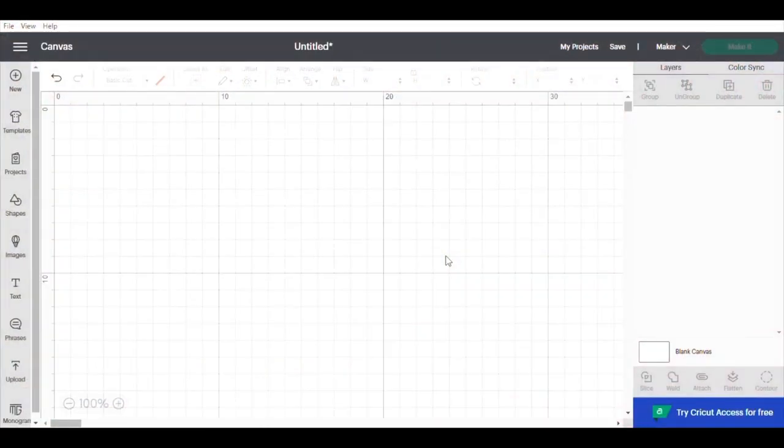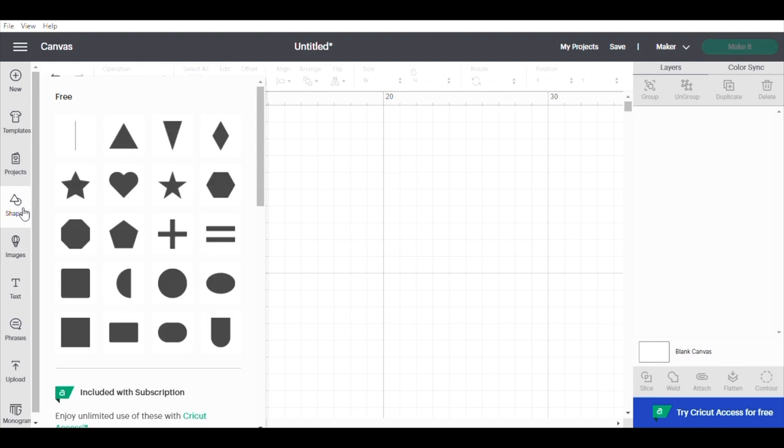Now we are in Design Space — this is the software for Cricut. If you've bought a new machine, just follow the prompts until you get here. We are going to be making a dust cover for a candle, and our candle is circular. We've measured the inner top of the candle and it's 8cm by 8cm because it is a circle. Along the side here are all the tools we can use — we can make text, shapes and so on, but I'm going to teach you a basic one.